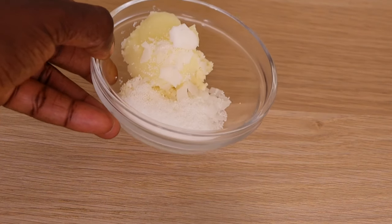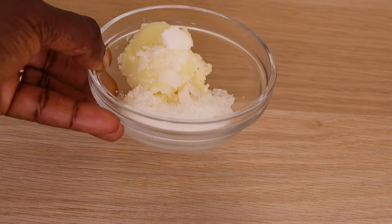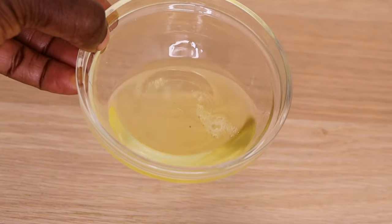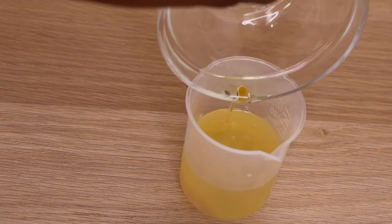So I'm going to heat it all for 10 minutes. You can use the double boiling method or do it directly on the flame. So after I heat for 10 minutes, look at how it's looking. Then right now I'm just going to pour it into my oil like so.